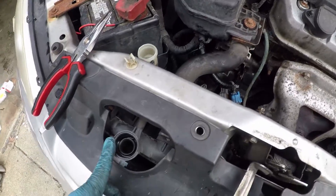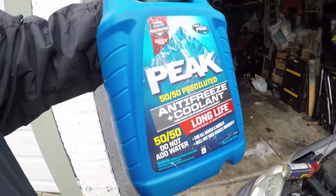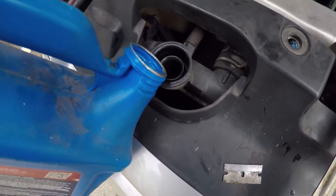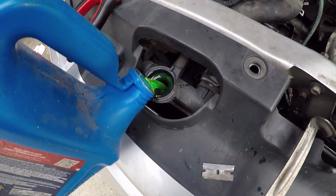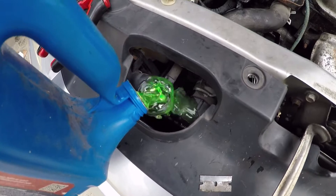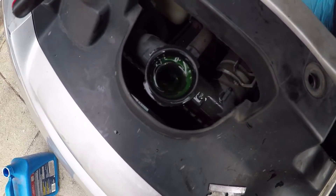Now we're going to try to bleed the system. We're going to put coolant in here and try to bleed the system. I got the antifreeze — do not add water, 50/50 — all you want to do is fill it up all the way. As you can see, now it's going to start trying to pop, so what you want to do is keep pressing.